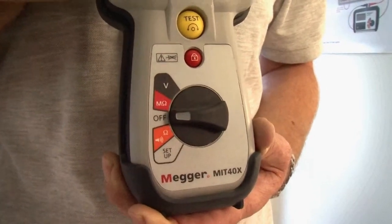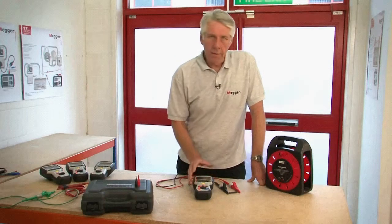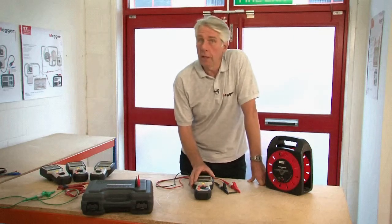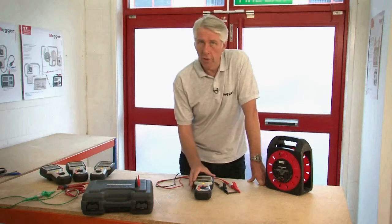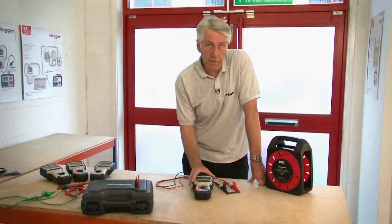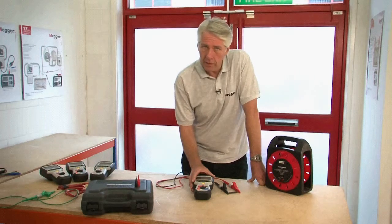Using an MIT 485, I'm going to demonstrate the insulation testing, continuity testing with a buzzer, and I'll also show you the test inhibit which occurs if the product is inadvertently connected to a live supply. For the purpose of demonstrating the insulation test I've connected a 25 mega ohm resistor between the red and black crocodile clips.